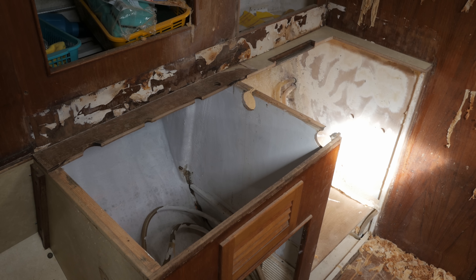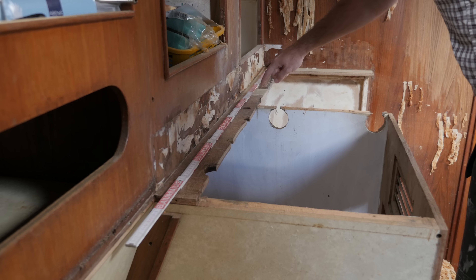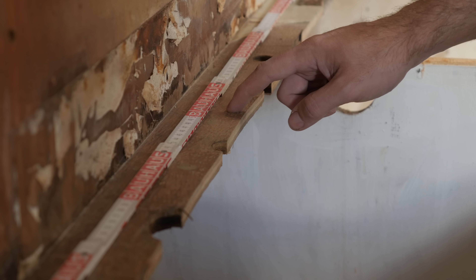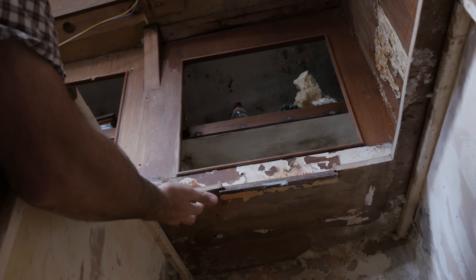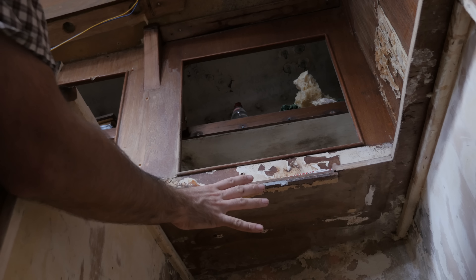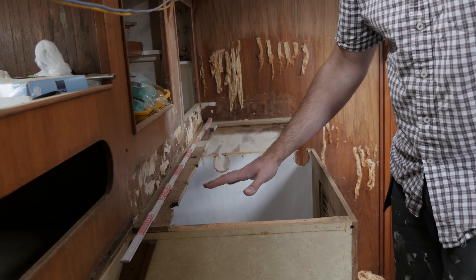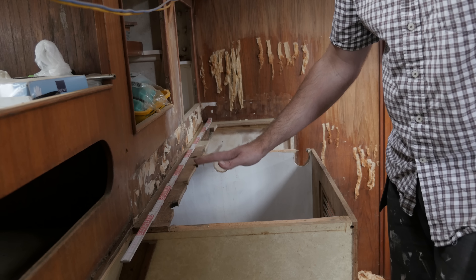It was super interesting to read the comments on my last video — it was almost like a few of you guys were able to read my mind regarding what I wanted to do about the countertop. I've removed the piece of the countertop that had dry rot. What I'm planning on doing is to make a nice straight cut, then attach a slot-cutting bit to my router and make room for a spline. By using a spline I won't have to reinforce the underside of the countertop, and that'll leave it nice and flush for when I need to install my new fridge or icebox. When I'm done this will be good as new and you won't be able to see that there's a repair here — hopefully in the next video I'll be able to show you some Formica samples for the countertop.